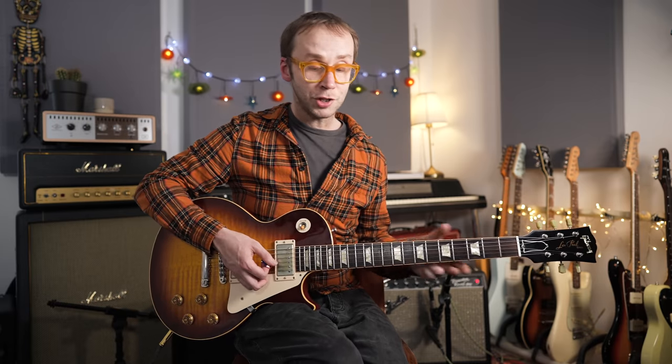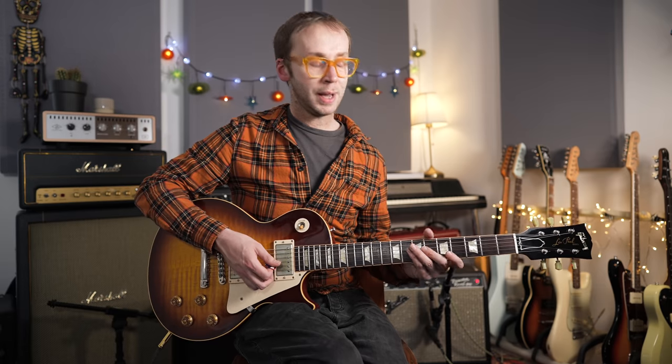So there we go — five hopefully interesting and useful ideas with lots of notes flying around. I'm not expecting everyone to learn all of these note for note. Better to take one of them, really learn it well, understand what's going on, work it into your own playing, and come up with your own variations.